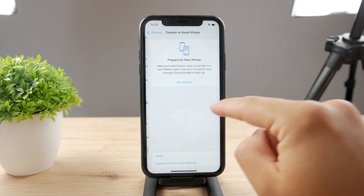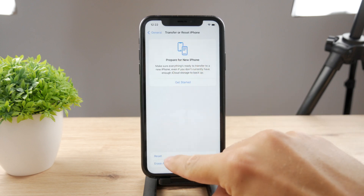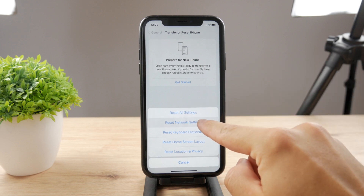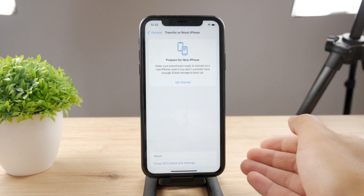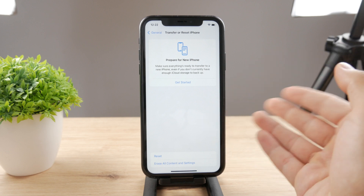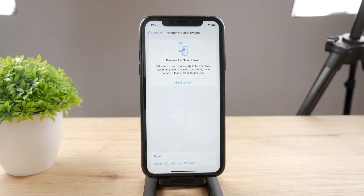The next thing to try is resetting network settings. In the Settings app, go to General, scroll down to Transfer and Reset iPhone, tap Reset, and choose to reset only the network settings. Keep in mind this also forgets all Wi-Fi passwords and previously connected devices, but it might help restore the connection with your AirPods.